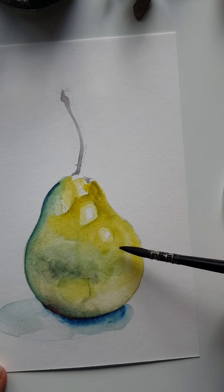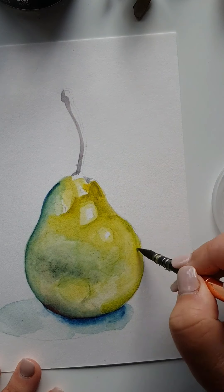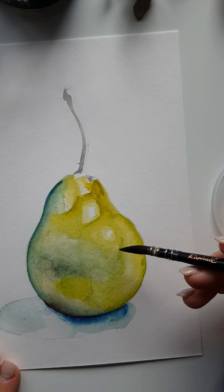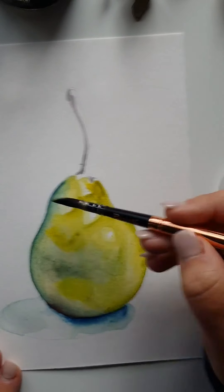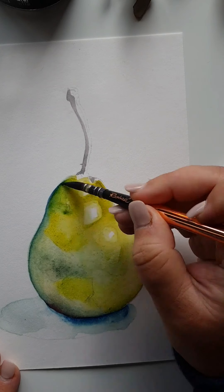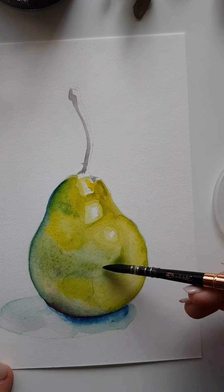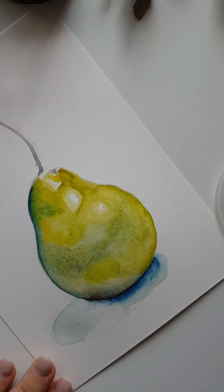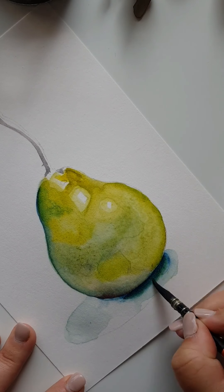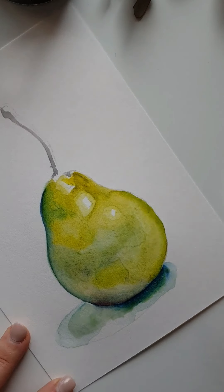My paper is fairly wet at this stage, so it's up to you to drop in the colors where you want. Mainly on the right-hand side we're using yellow; on the left-hand side darker blues and greens. The belly of the pear is going to be the darkest point, so I'm intensifying the color down underneath.